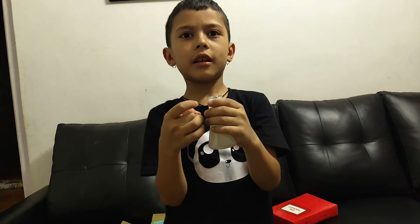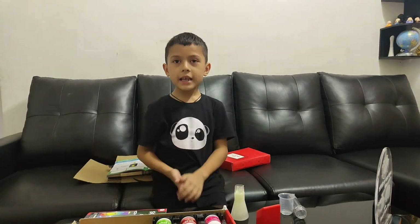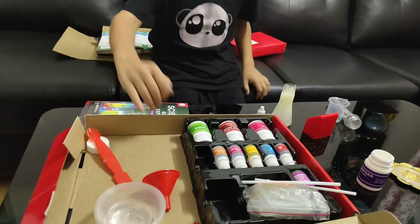Our experiment is done. How do you feel? We have 120 experiments. And tomorrow we will try. Guys, if you liked the video, then like and subscribe. Bye-bye!